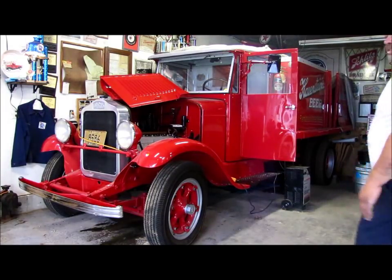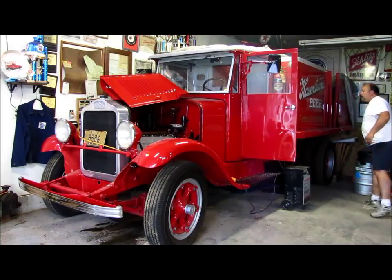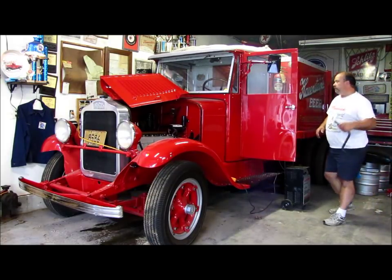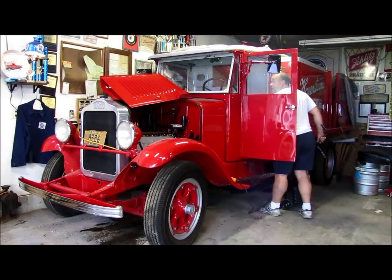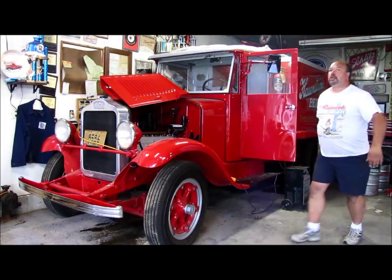We are going to start the 1932 White beer truck. Got the key, got the charge on, set the throttle, set the choke, and here we go.